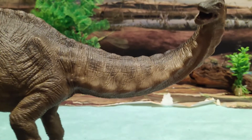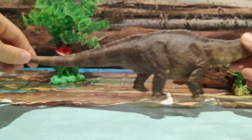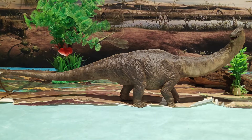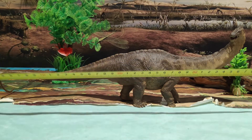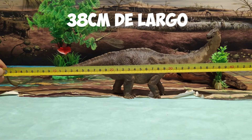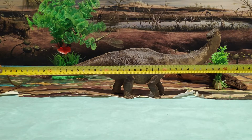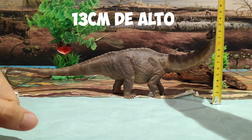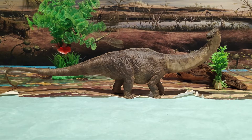El cuerpo del Apatosaurus es una figura grande, aunque no tan grande como el Brachio; es una figura dentro de lo normal. Voy a medirla para que veáis el tamaño: mide unos increíbles 38-39 centímetros de largo. Es tan grande que no entra en plano. Y de alto, unos 13 centímetros contando la parte más alta de la figura, y sin base, ya que esta figura de Papo no incluye base.